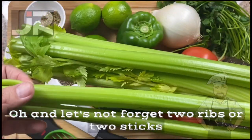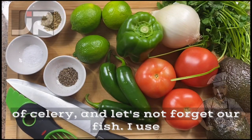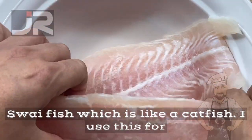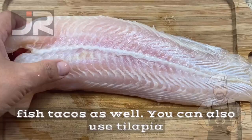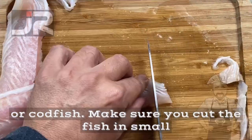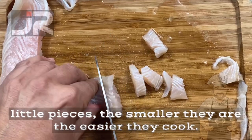And let's not forget two ribs — or two sticks — of celery. And our fish: I used swai fish, which is like a catfish. I also use this for fish tacos. You can also use tilapia or cod fish. Make sure you cut the fish into small little pieces — the smaller they are, the easier they cook.